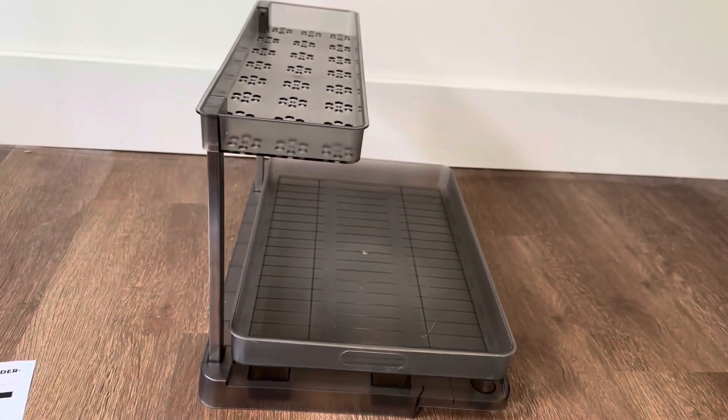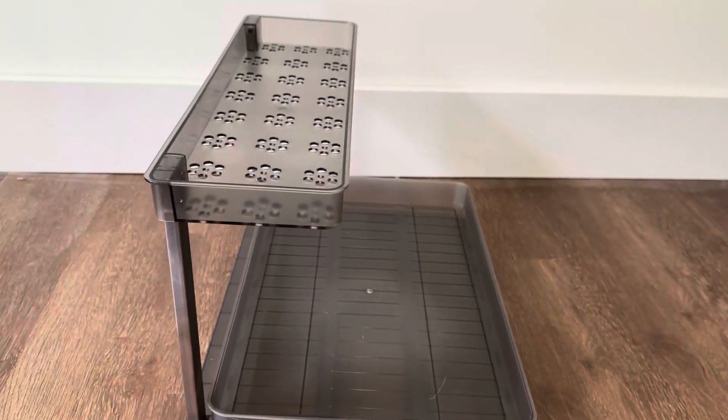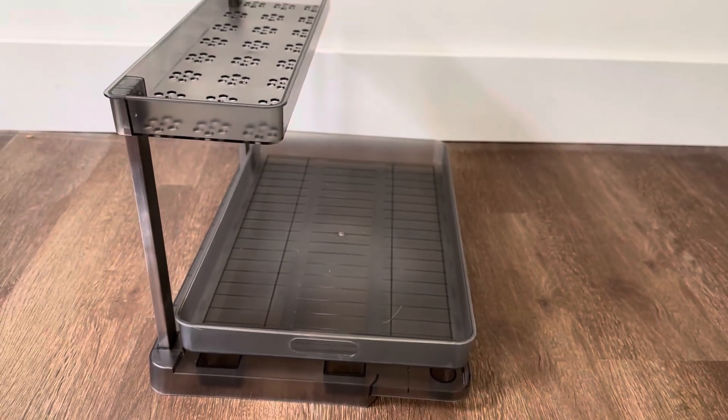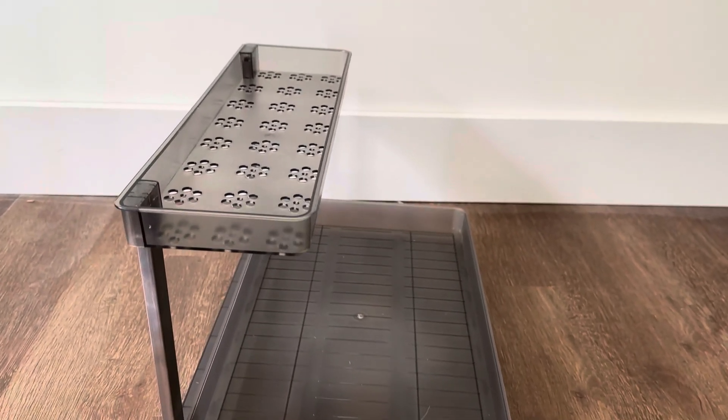So if you're looking for a nice under-the-sink organizer for your home, this is a great option. DLAMU did send it to me for a review, but just asked for my honest opinion, and I highly recommend you take a look at it because it is a great find.